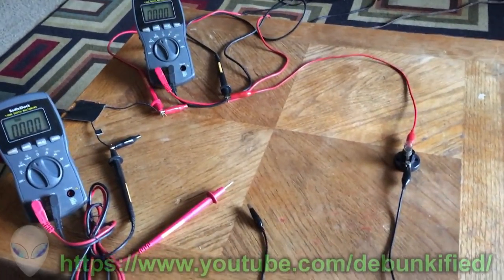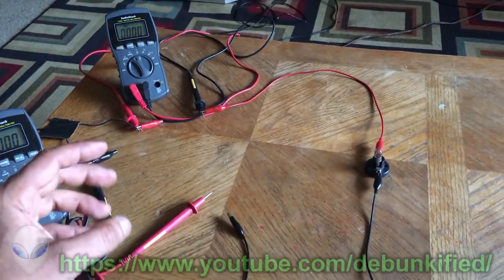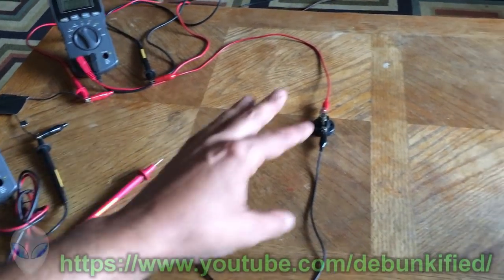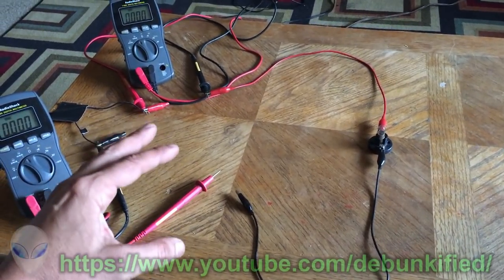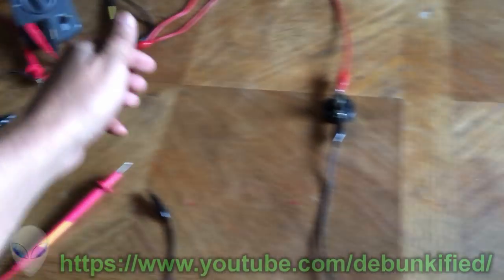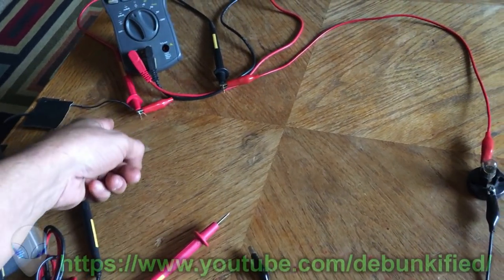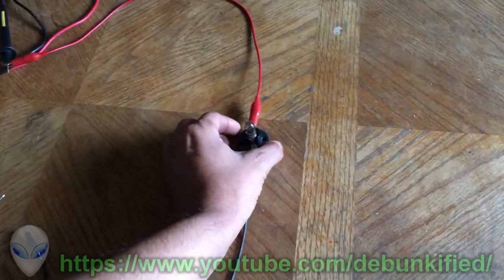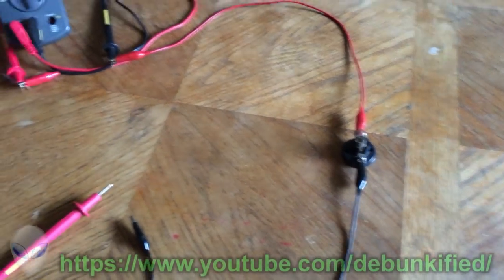Hey YouTubers. This is going to be about a different way of measuring input and output power going into a simple pulse motor. The reason I keep showing this simple pulse motor is that there are so many things to consider. First, I want to show you a simple circuit of just a power supply and a light bulb as a load.